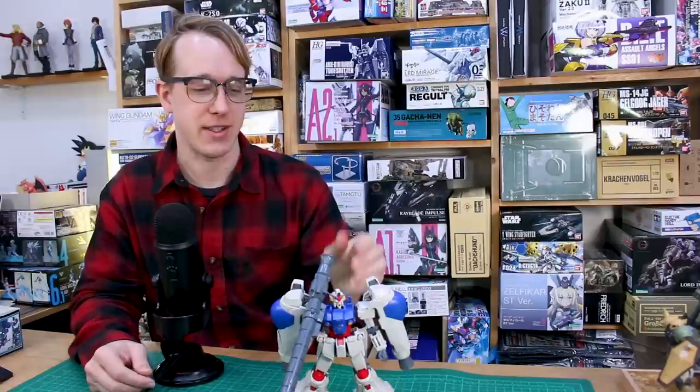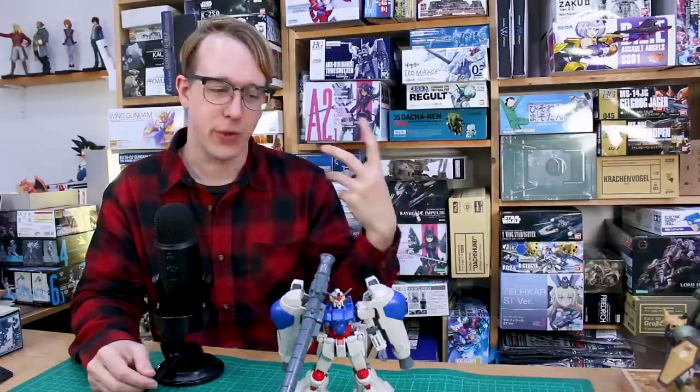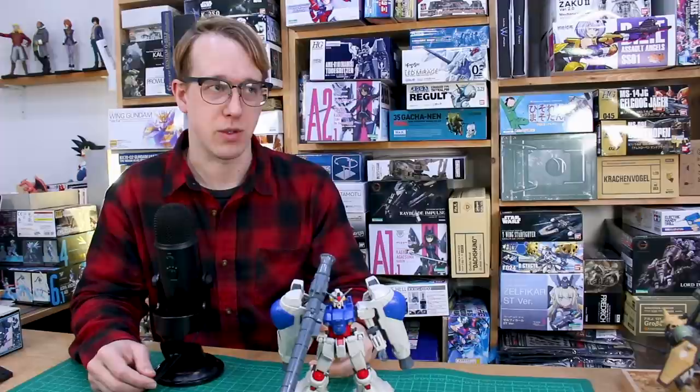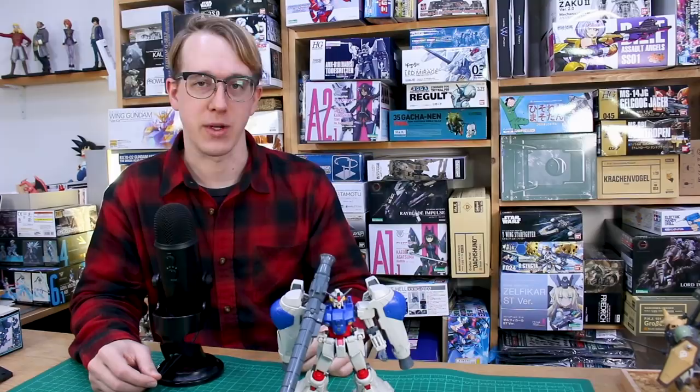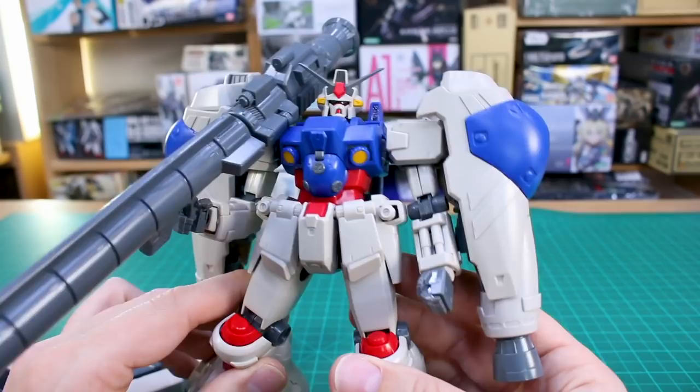It's an older MasterGrade for sure and it's got some problems we're going to fix, but really the whole point of this series is not necessarily taking this kit and making it better as it is — I also just want to reimagine the design as well. So it'll be making the kit better but also giving it a new reimagined design. There's going to be some changes throughout the work-in-progress series, so let's just get to work.